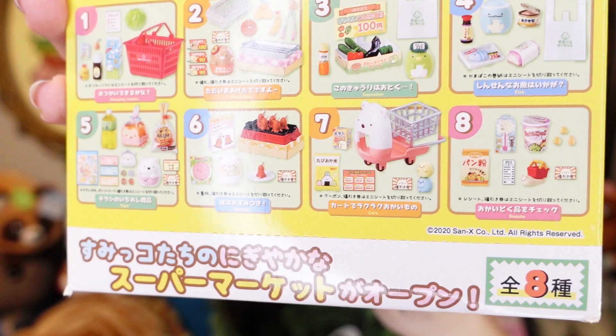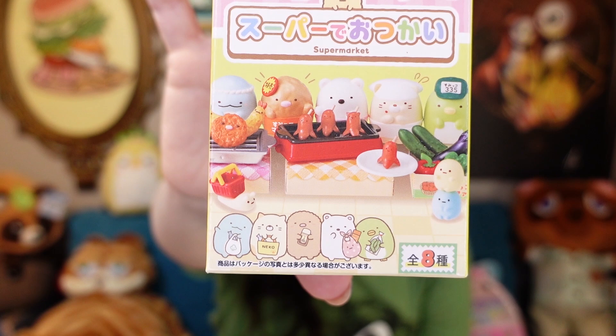I have this entire set and this box means you get a complete set. There are eight boxes of super cute Sumikogurashi Supermarket stuff. I got these for my birthday, which was not recently by the way — it was like a few months ago and I'm just now getting around to opening these.